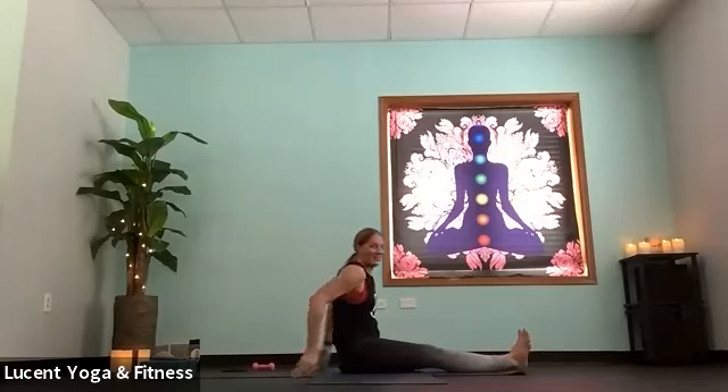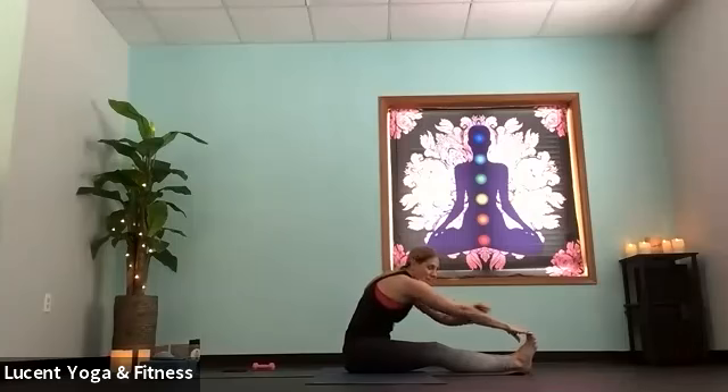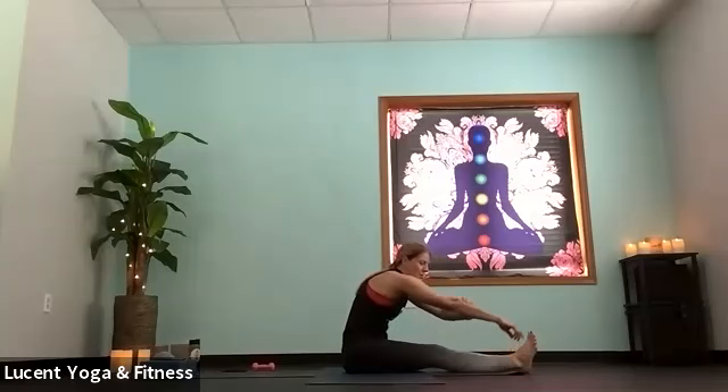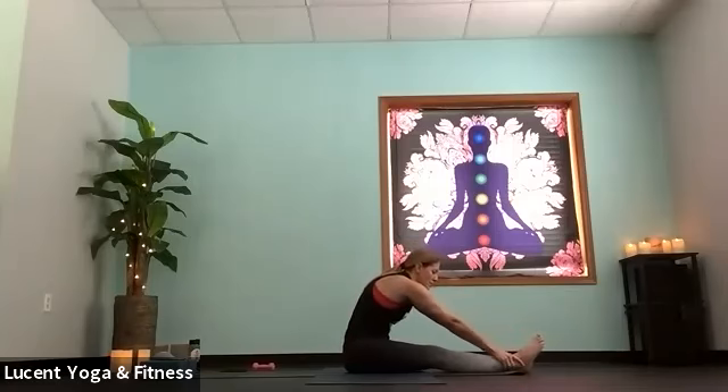Each time you come down, try to relax that stress away and then re-engage. For the last five, option to take feet straight, point those toes, and lift hips up into plank rather than tabletop. When you lower, straighten those legs, shake out those arms. Stretch those arms, reach for your toes — use that toe stretch, or grab ankles, to help pull those arm muscles, straightening and lengthening.